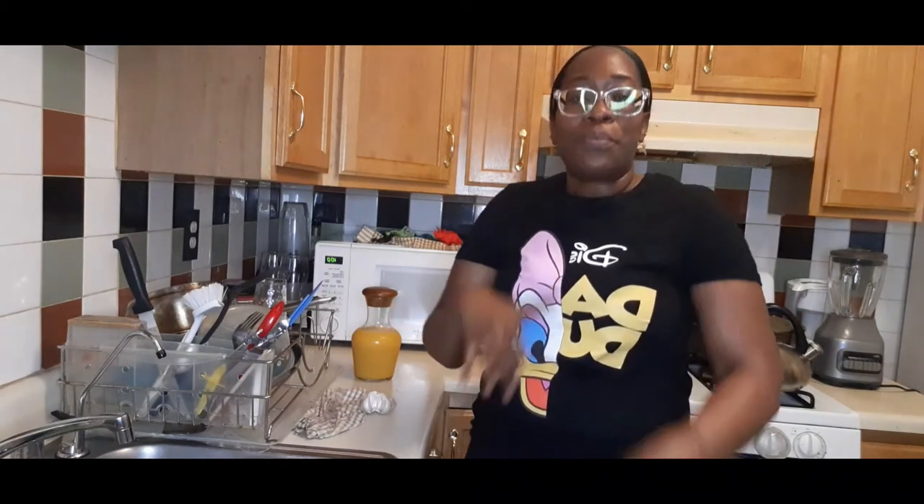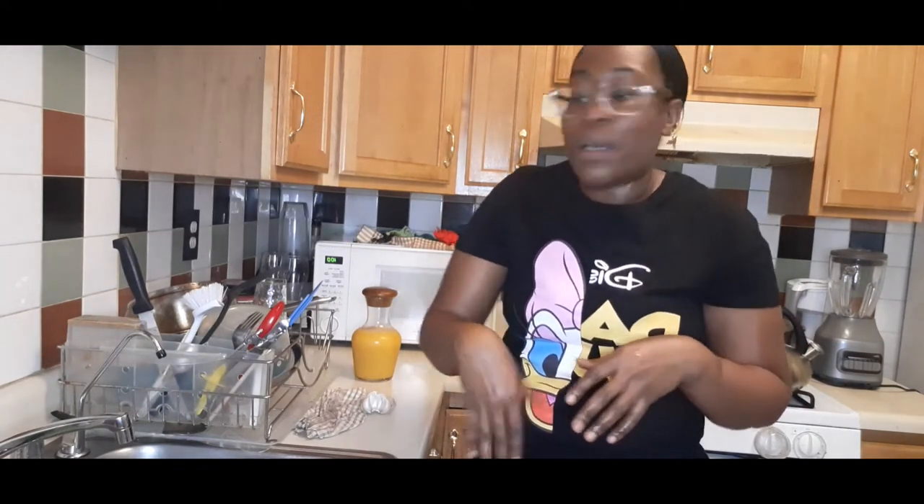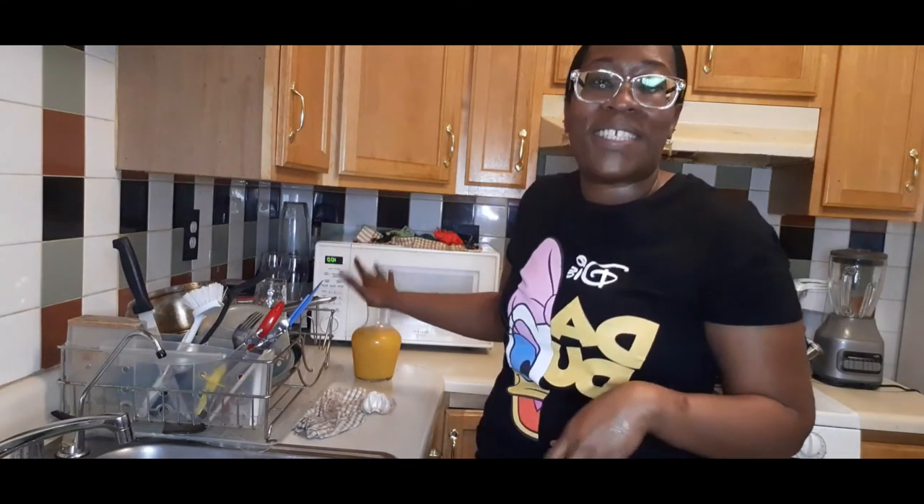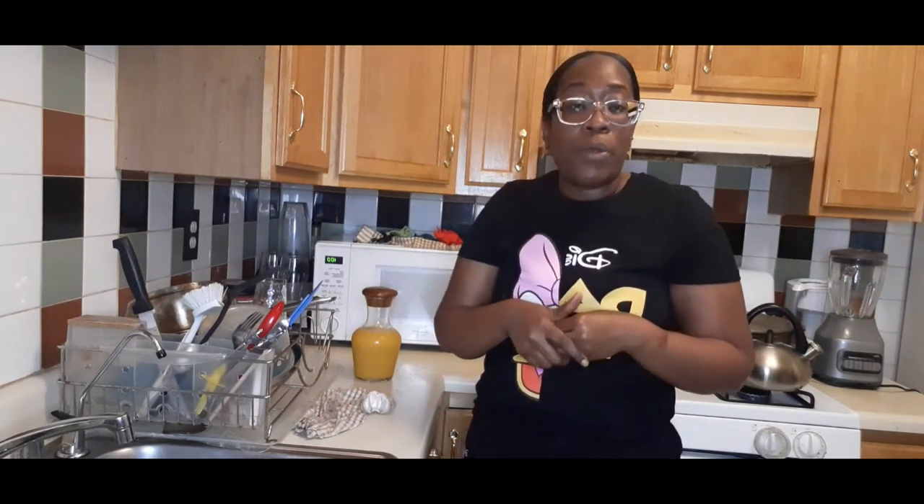Watermelon chow - summertime is coming up. You can make this for the children at home, having a little get-together at home. You know, with what's going on around the world - restrictions and that thing. So you make a little watermelon chow for the children. They will enjoy it, trust me. You're not going to put pepper sauce for the kids, but for the adults you could - put pepper and things.